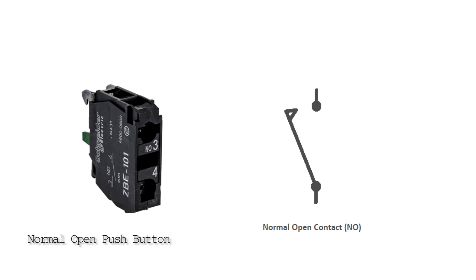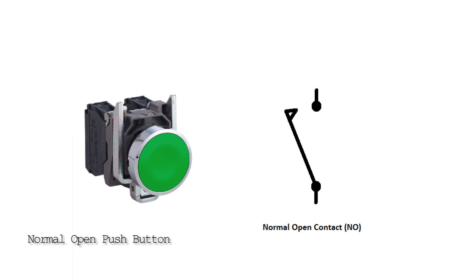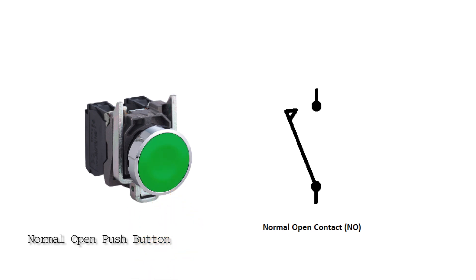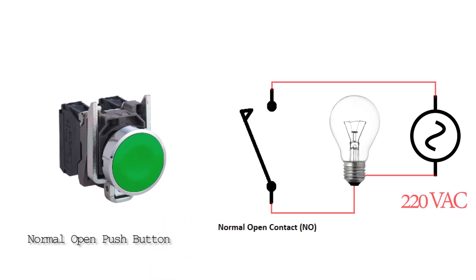A normal open push button has normally open contacts. If we press the normal open push button, its NO contact closes, and if we release the push button, its NO contact opens again.